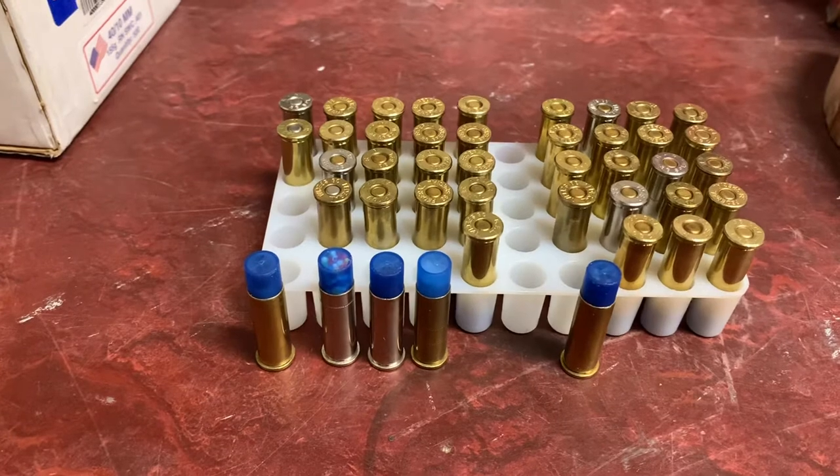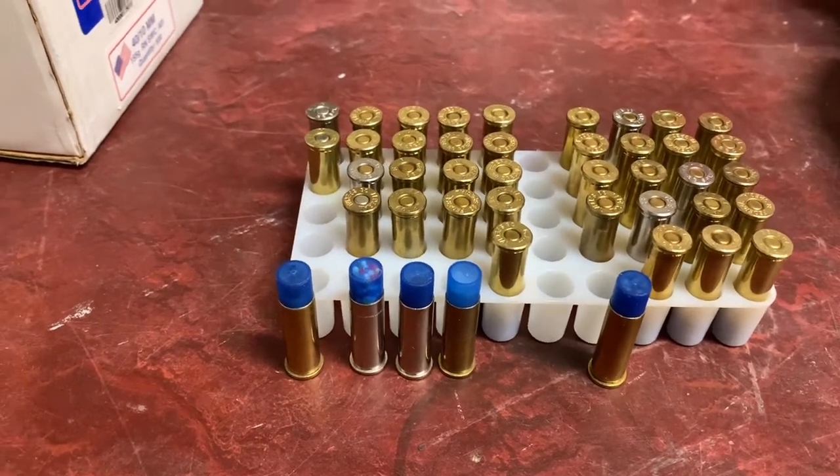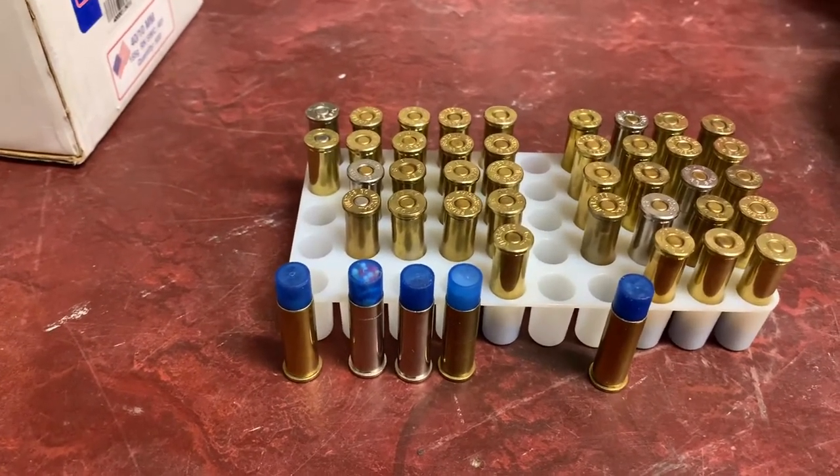These specialty loads, aside from the bird shot, are not listed in any manual. I do not suggest anybody to do this.